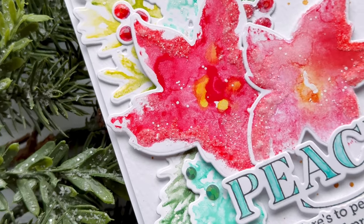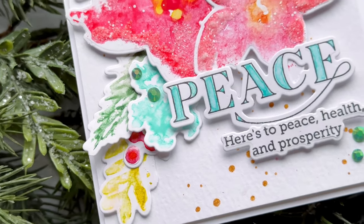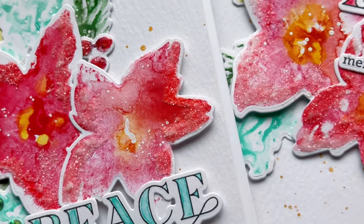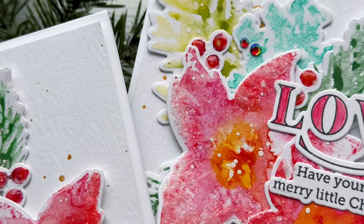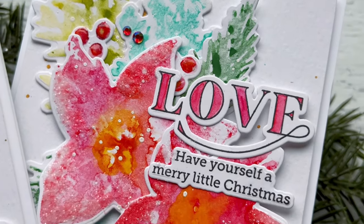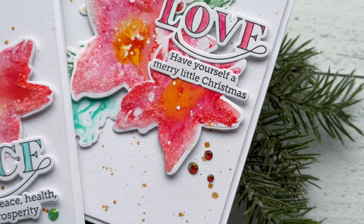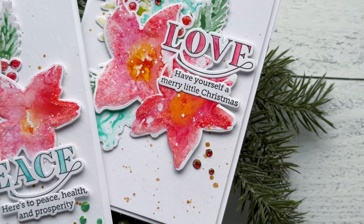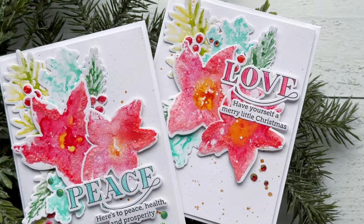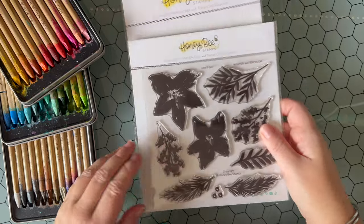Hello everyone, Jen Shirkus here, and I am here to tell you that you can be a watercolor artist. I'm going to share with you how you're going to achieve that and how simple and fun it really can be, creating these two holiday cards. I have to apologize, I am getting over a little bit of winter crud, so if my voice seems a little off or a bit different, it's just because of that.